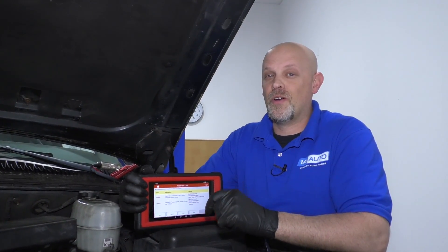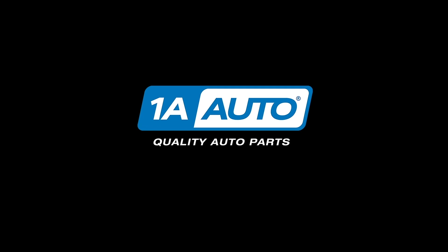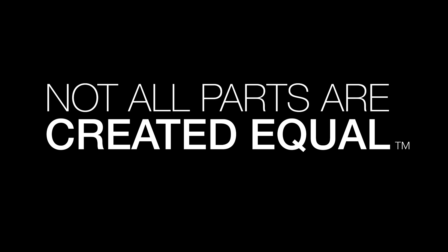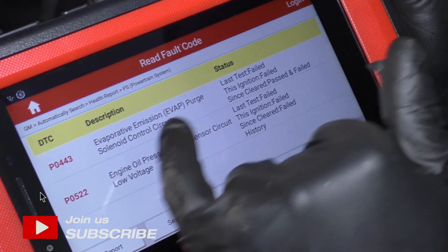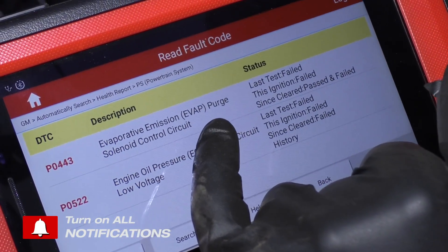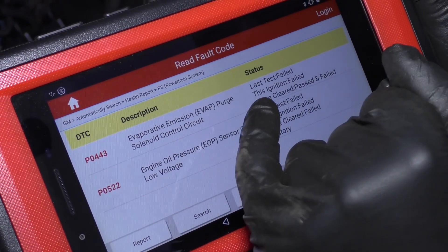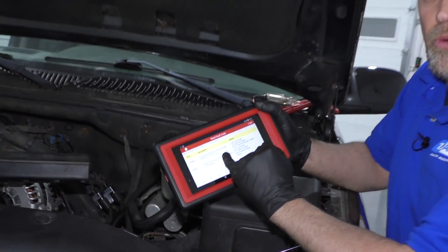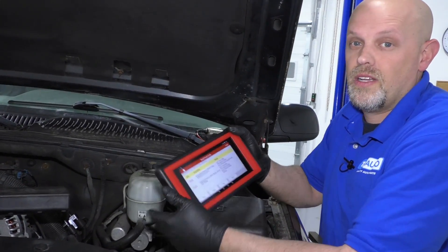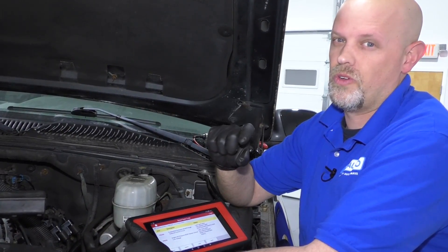In this video, I'm going to show you how to diagnose an EVAP purge solenoid circuit code. So if you scan your car, you have a check engine light and you end up with an EVAP code and it happens to be a purge solenoid circuit code, what that means is the computer is not able to communicate with the purge solenoid — whether the wire is bad, there's a connection issue, or the solenoid itself is bad.